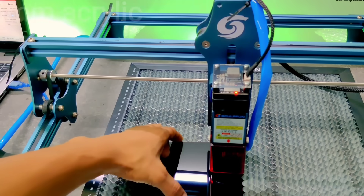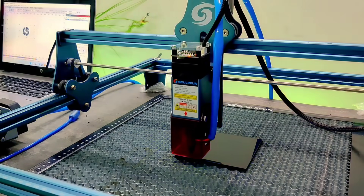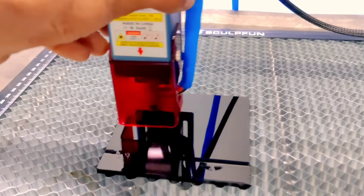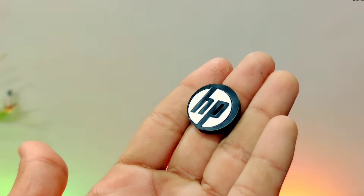Next, we moved on to a 6mm thick acrylic sheet. For this, we activated the air assist system at full power, ensuring a steady airflow and smooth operation during the cutting process. The cutting on the acrylic is so clean and clear, and the way the logo was designed on it truly adds a premium touch.